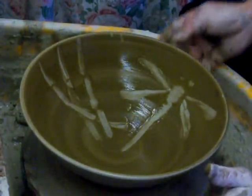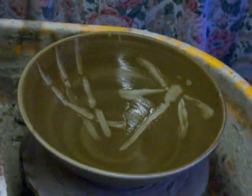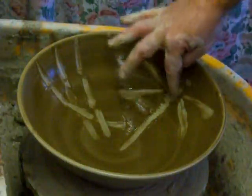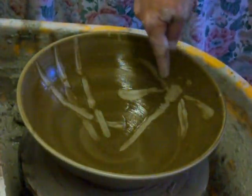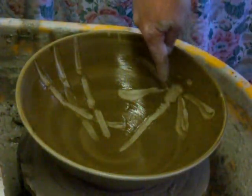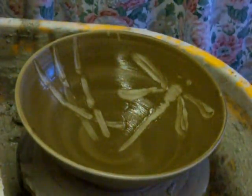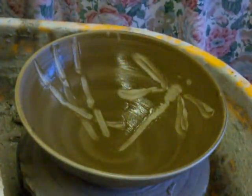There we have it — another attempt, a bit better. The body's a bit thicker and the wings are a bit more pronounced. Let me know what you think — have a go yourself, post a reply.